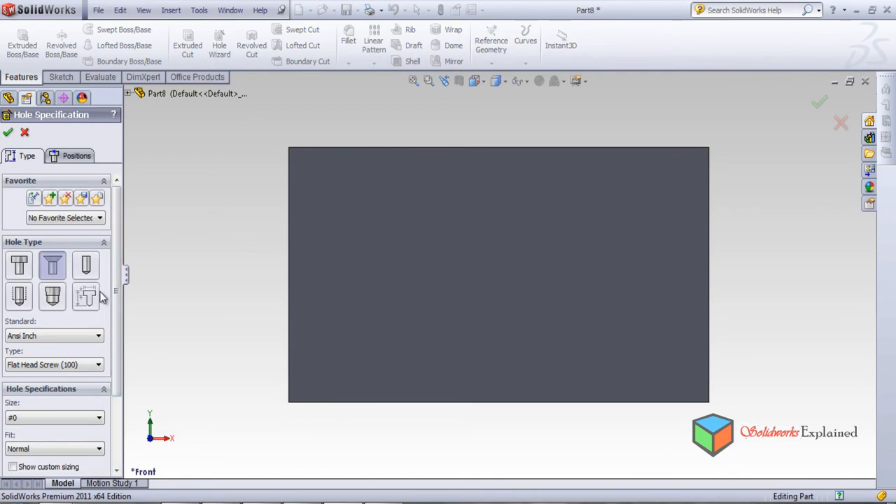These are the different options. The first one is counterbore, this is called countersunk, this becomes a normal hole, this becomes the straight tap, this is taper tap, and this is legacy hole. So these kinds of holes can be made directly with the help of the Hole Wizard feature.